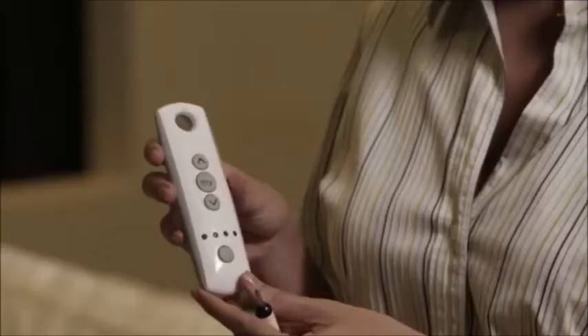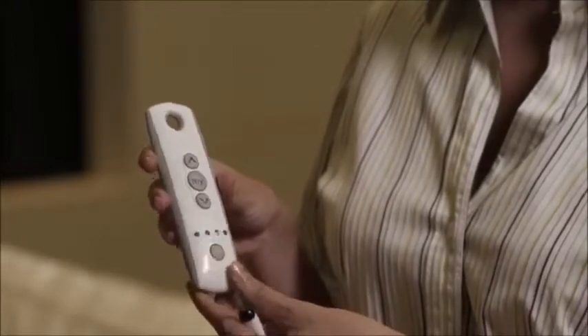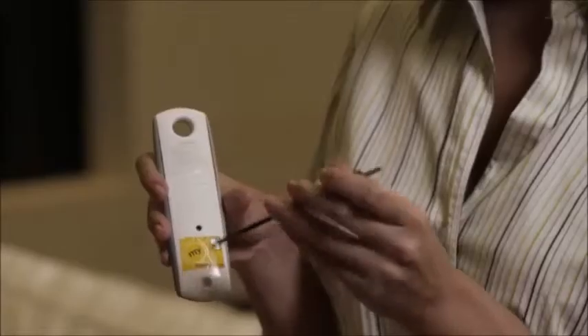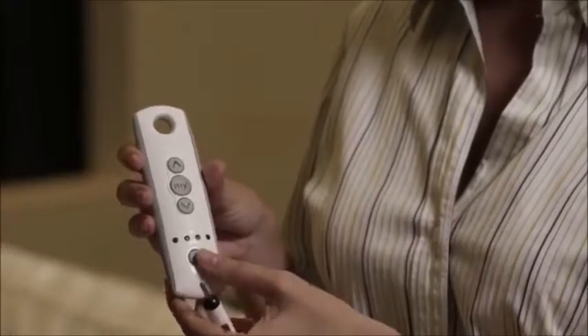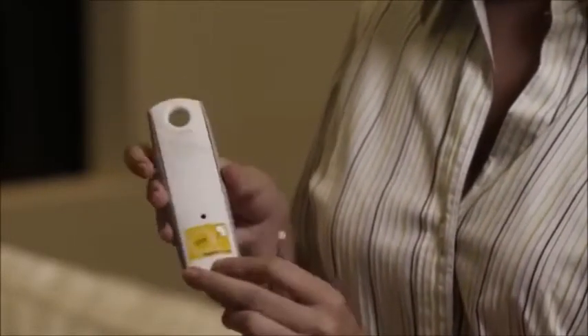Now for shade 3. Copy on its current channel, then select the group channel and paste.